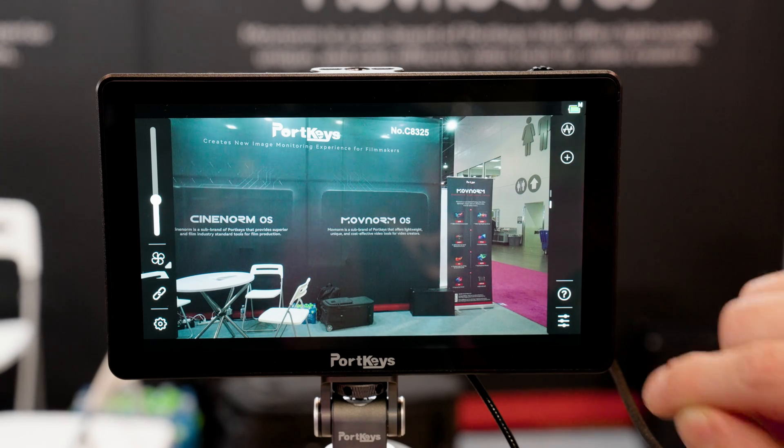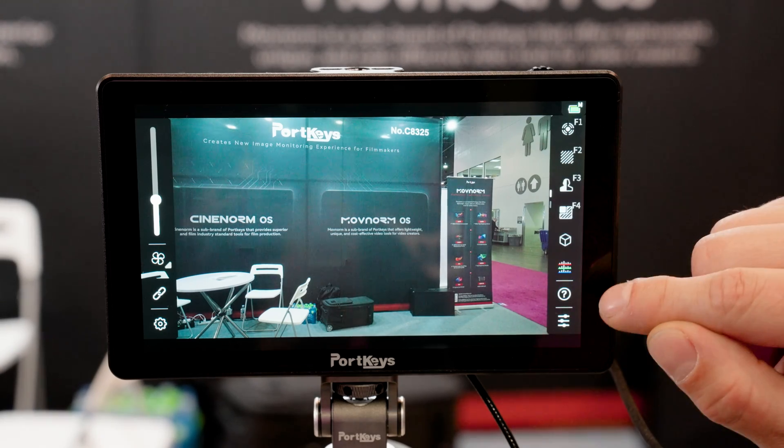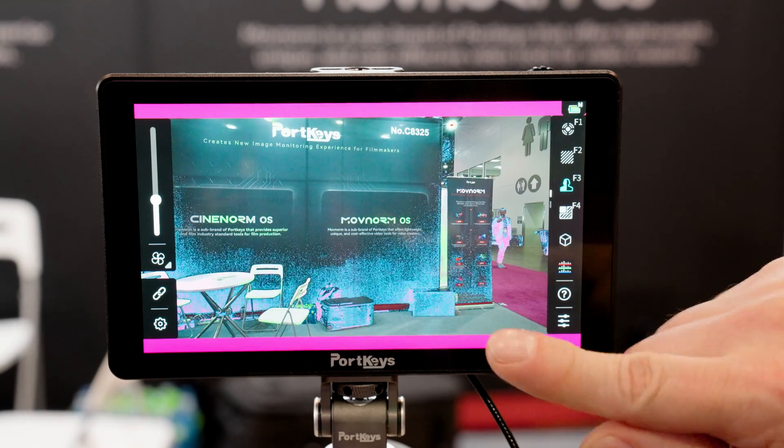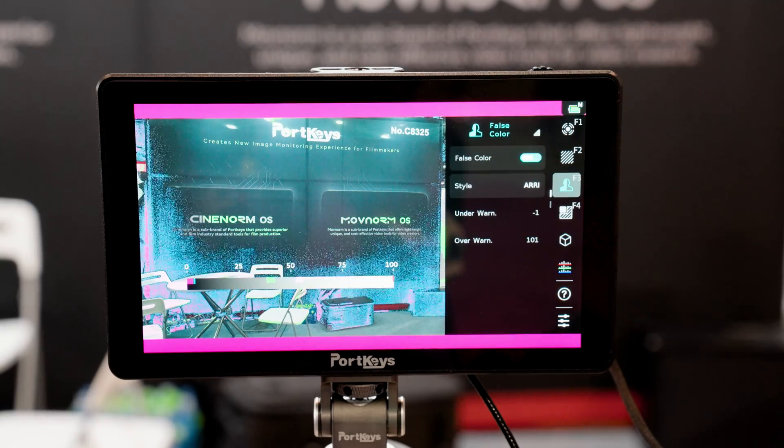We also have the ability to have custom pages. So if you have different people using the monitors, or different ways you want to use the monitor on different days, you can have custom pages designed for each type of work that you're doing with the monitor.